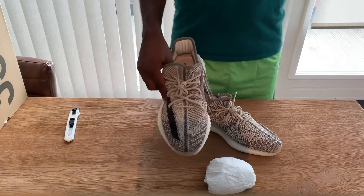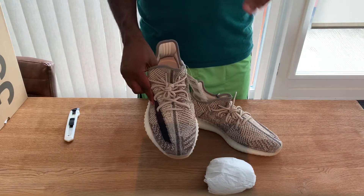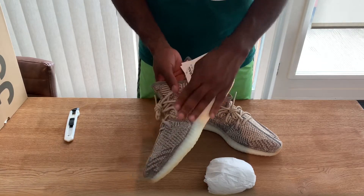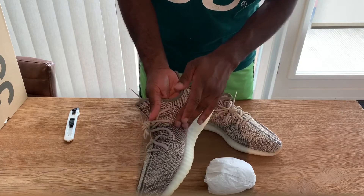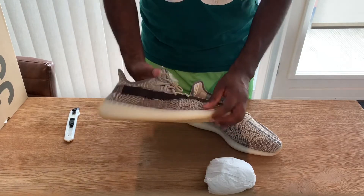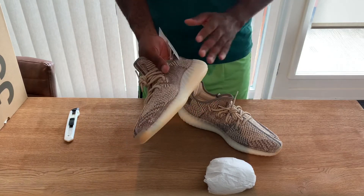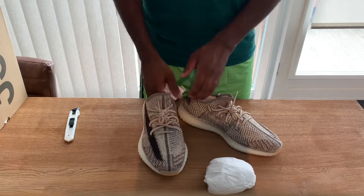Normally I wear the Clays, the black ones — the Triple Black and the Beluga 2.0 — those are the 350s I wear on rotation. Compared to those, this part here feels thinner, and I think they made this section out of different materials. Over here it also feels thinner, but this other part feels thicker. I'm not sure if that means they'd be bad in the rain or if you'd get wet socks, but it's something I noticed about the sneaker.